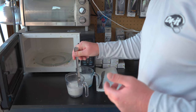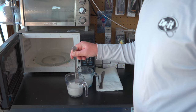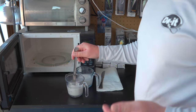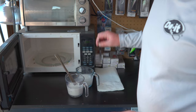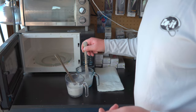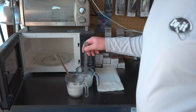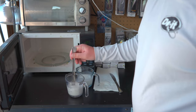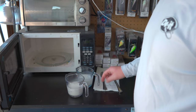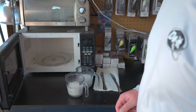For drop shot baits you definitely want the softer formulas because you get the most action out of those small subtle baits. One of the main things to consider when getting your plastisol ready to pour is to shake it up really well first, because plastisol settles when it's sitting in its jug. Then pour it into your measuring cups. For laminates I recommend even amounts on both sides — it helps keep temperatures consistent across both colors.